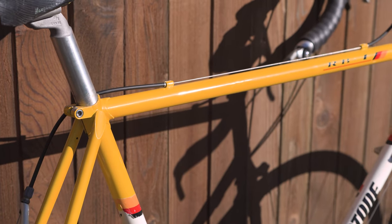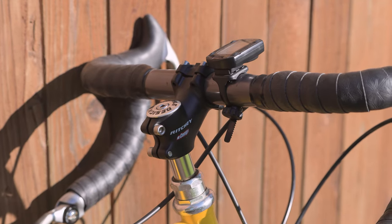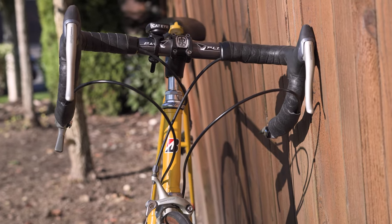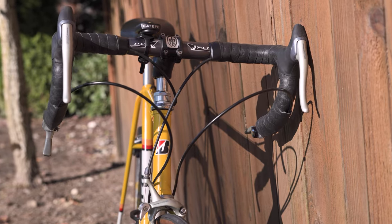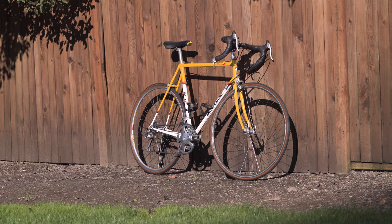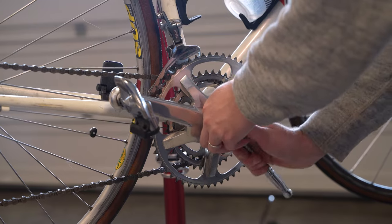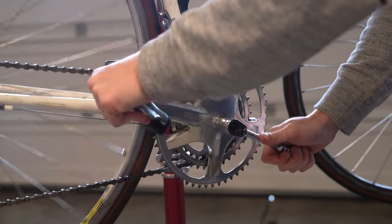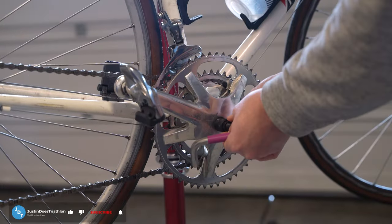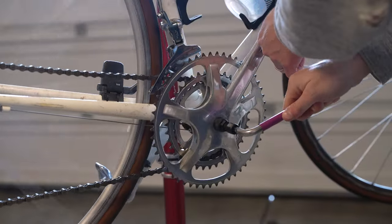If you're really familiar with the RB1, you might recognize that although the frame is in great condition, almost all of the other parts are not original. We have a threadless conversion, a bunch of really nice Dura-Ace parts, bar end shifters, 105 brakes. We've lost our original Shimano 600 and have this Mavic 631 Starfish crank.